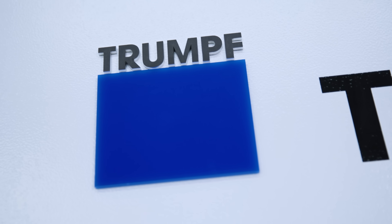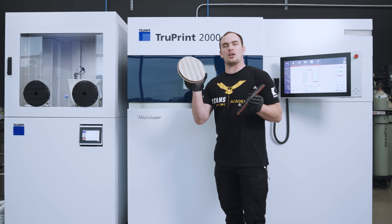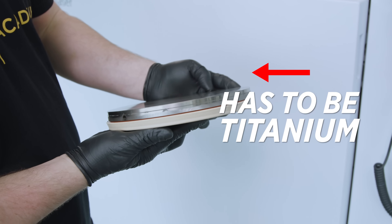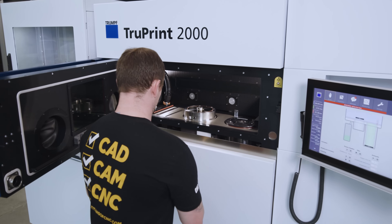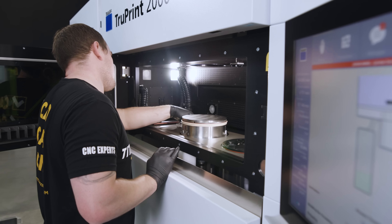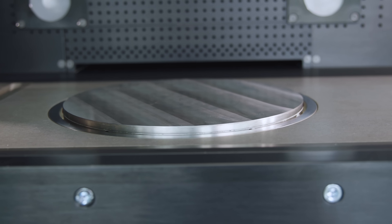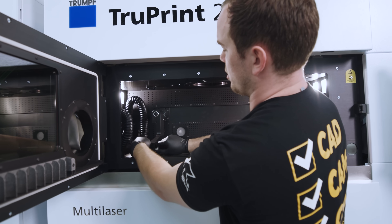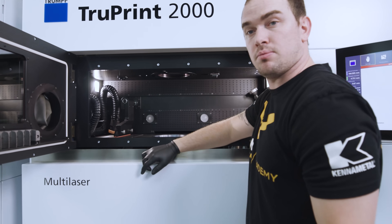In order to get the TruPrint 2000 set up, we need to install our titanium build plate and our recoater lift. Our build plate is actually made out of titanium, which is the same material we're printing with — it has to be that way in order to weld to the build plate. We moved our recoater to the leftmost position, installed the thumb screws nice and tight, and that's it.